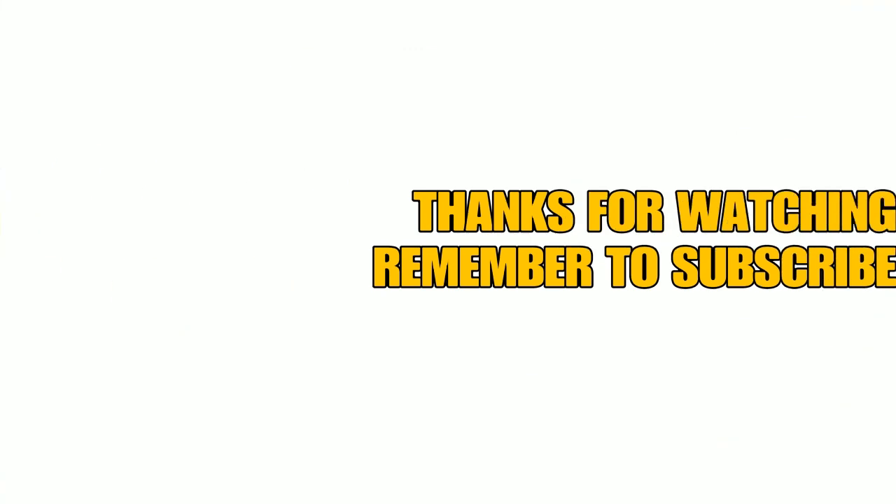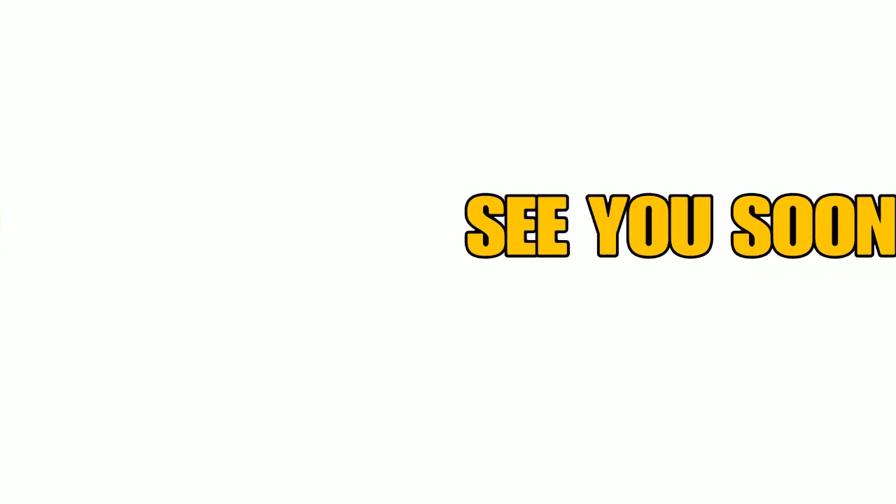Thanks a lot for watching this video on how I learned to drive without ABS. If you enjoyed it, don't forget to click the like button. If you don't want to miss any future uploads of hot laps, car setups, community races or any tips and tricks videos like this one for F1 2020, click the subscribe button and don't forget to turn on notifications. My name's AP and I'll see you soon.